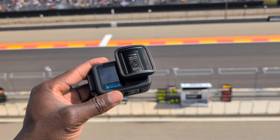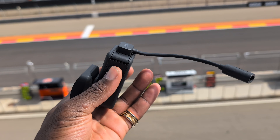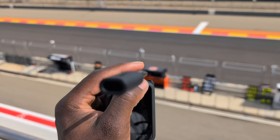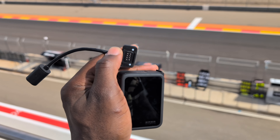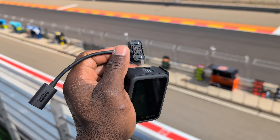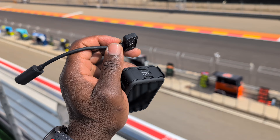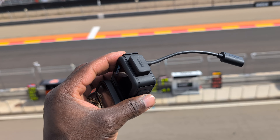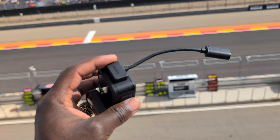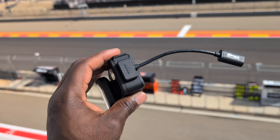There's also a new continuous power mode. Using the new magnetic door and power cable kit, you can attach a connector magnetically — it's waterproof up to 33 feet and IPX7 rated with the cable attached. It works with or without the battery installed, so with a USB-C power bank connected, you can record continuously as long as you have battery life left in the bank.